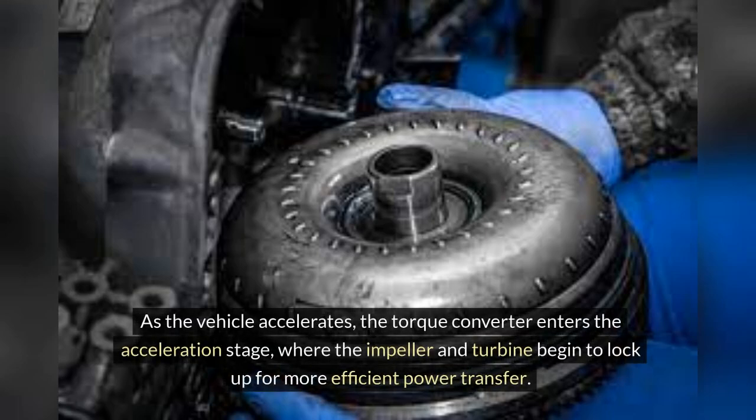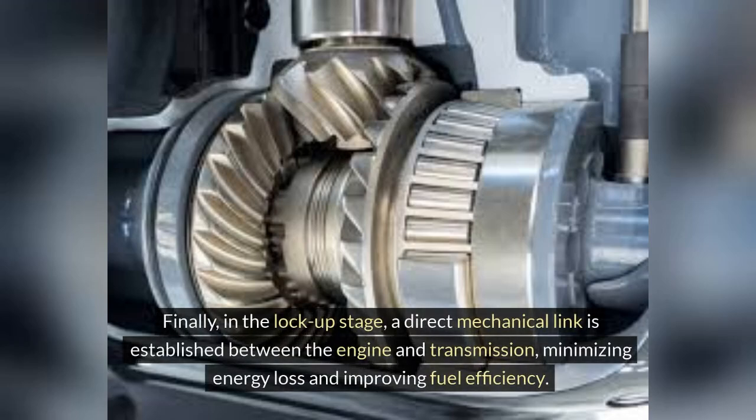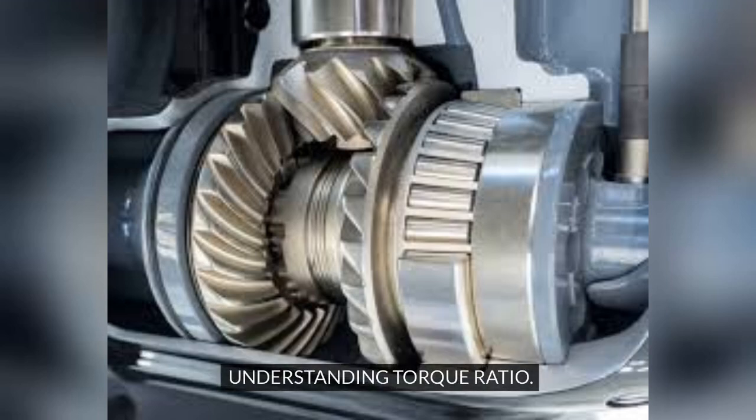As the vehicle accelerates, the torque converter enters the acceleration stage, where the impeller and turbine begin to lock up for more efficient power transfer. Finally, in the lockup stage, a direct mechanical link is established between the engine and transmission, minimizing energy loss and improving fuel efficiency.